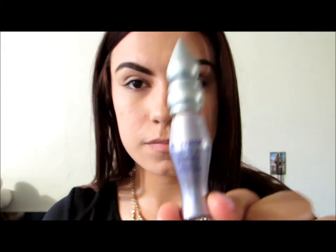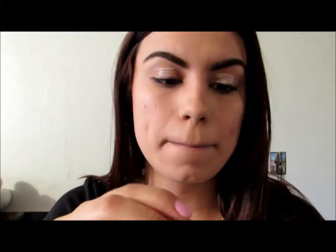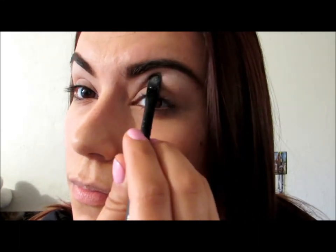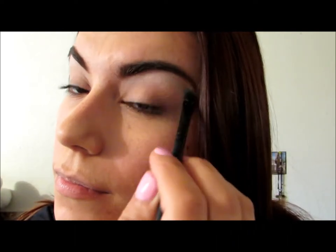I will first apply the Urban Decay Eye Shadow Potion Primer on my eyelids and spread that all around with my middle finger. Once that is set, I will be using the Naked 3 Urban Decay Palette. Using the first color, the Strange color, I will apply it all over my eyebrow bone — this will make our eyebrows stand out a lot better.